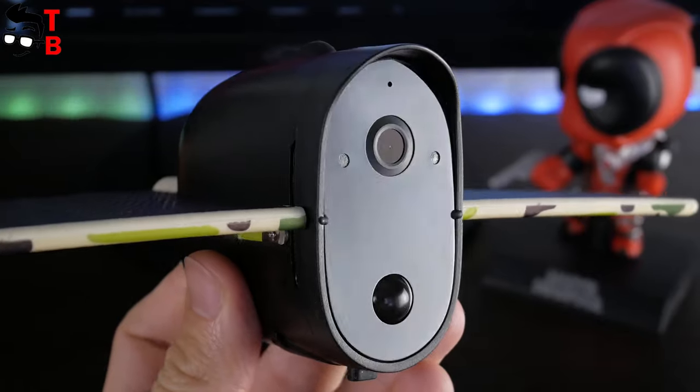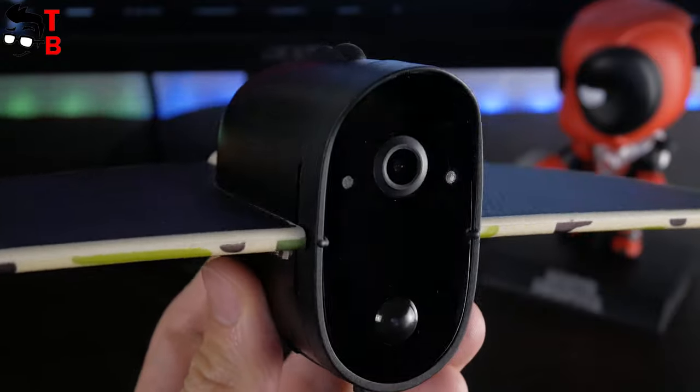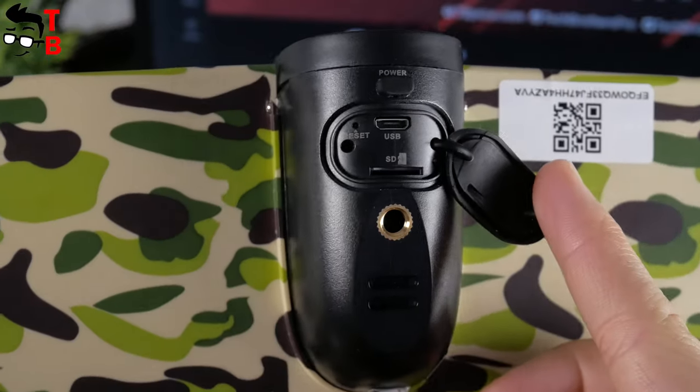On the front panel, you can see the camera lens, night vision sensor, motion detection sensor, and LED light. At the bottom, there is a speaker, mounting hole, SD card slot, microUSB port, and power button.